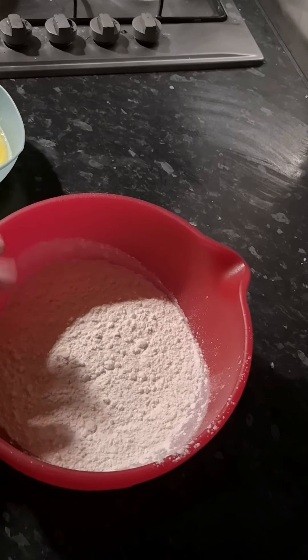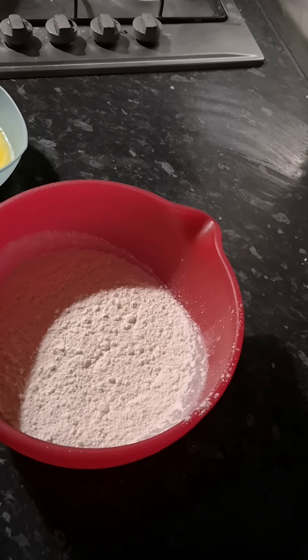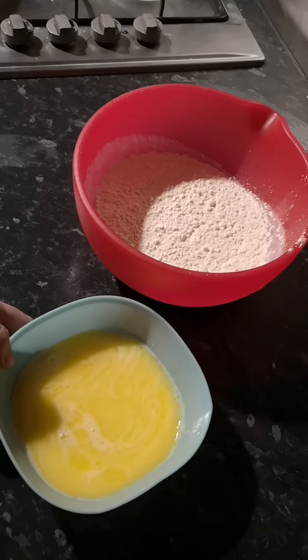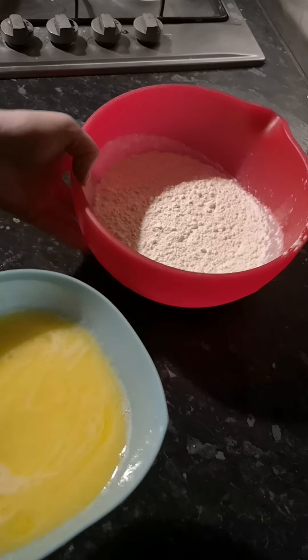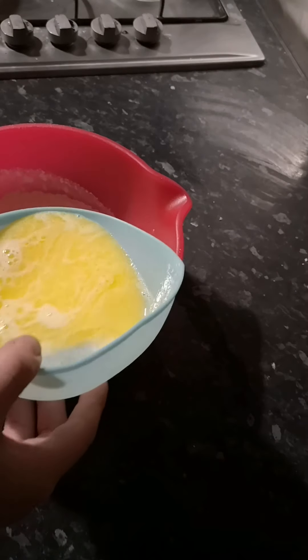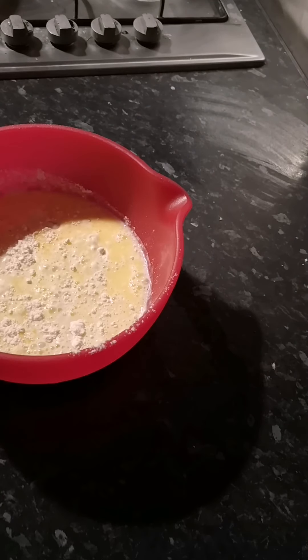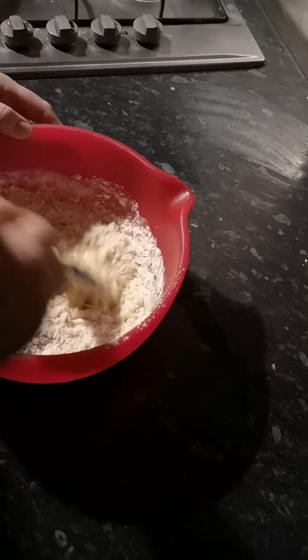In this bowl we have two cups of self-raising flour and a little bit of salt. In this we have 50 grams of butter and about three quarters of a cup of milk, and as you can tell I've melted it. I'm just going to chuck everything in and start mixing. Like I said, this takes a wee while to knead.